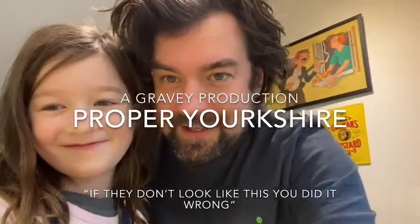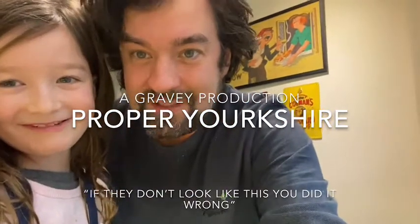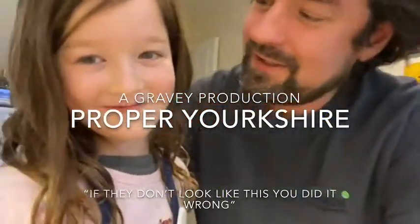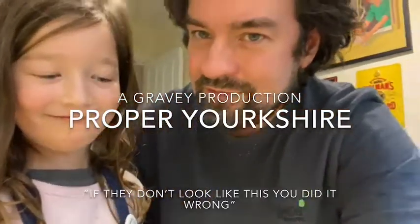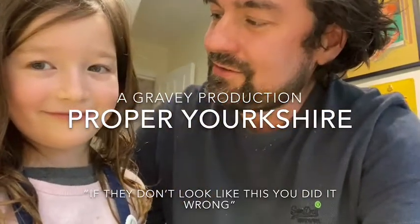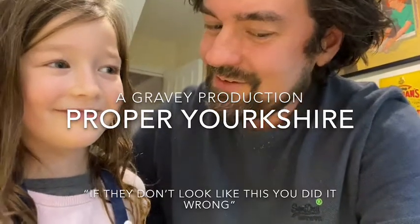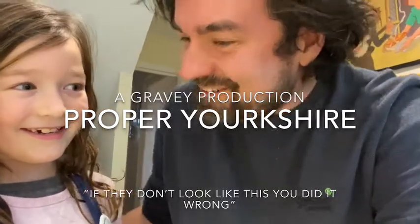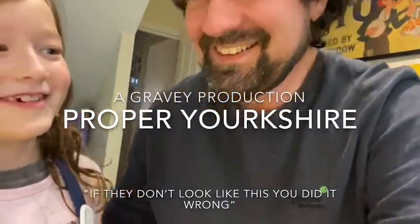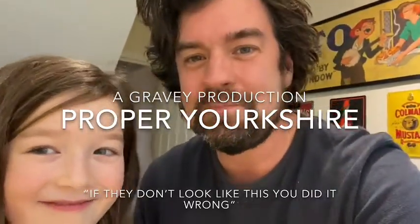Hello everybody, my name is Ben and this is Daisy May. Today's cooking video is going to be how to make roast chicken. What's the bit of roast chicken that is your favourite? Roast chicken, Yorkshire pudding! Daisy thought it was pudding - so Daisy's favourite thing is Yorkshire puddings.